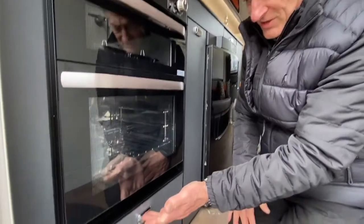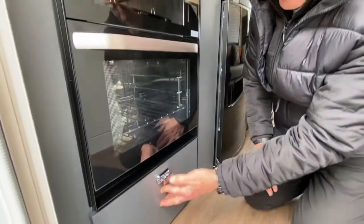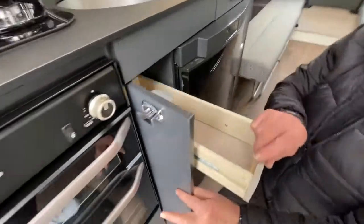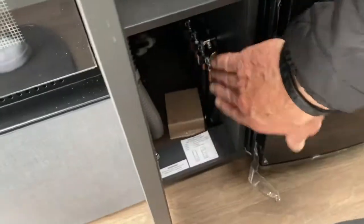Very simple use of that particular appliance. We've got storage in this kitchen area — this is a drawer unit that just pulls forward with a retaining catch, and then in this area we've got a little drawer that pulls forward and then some extra storage.